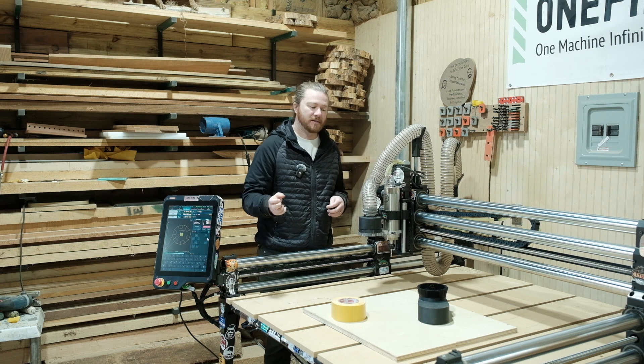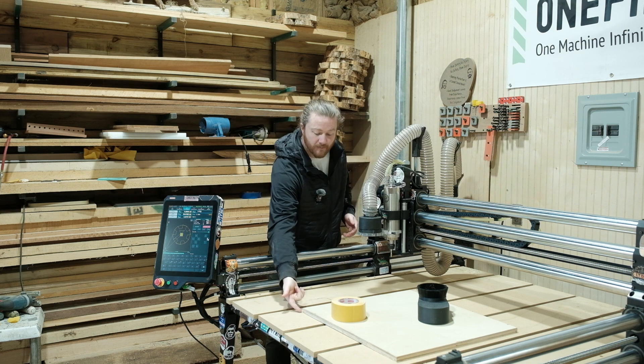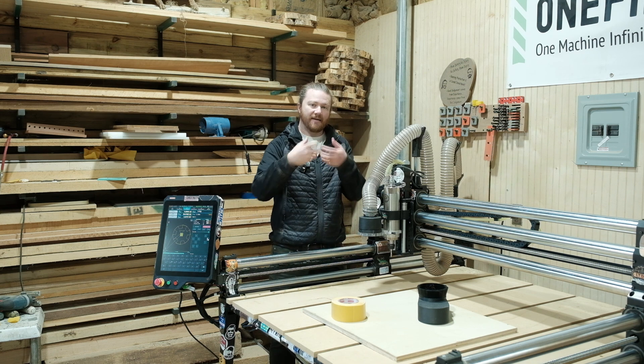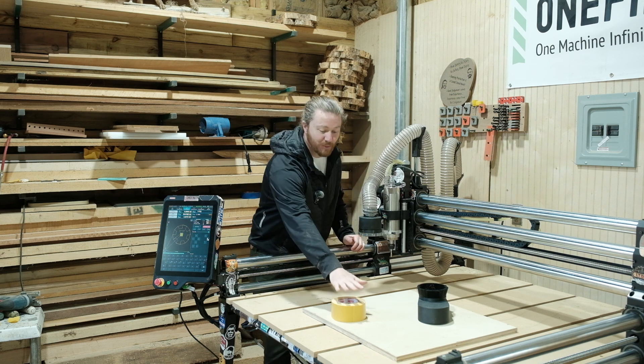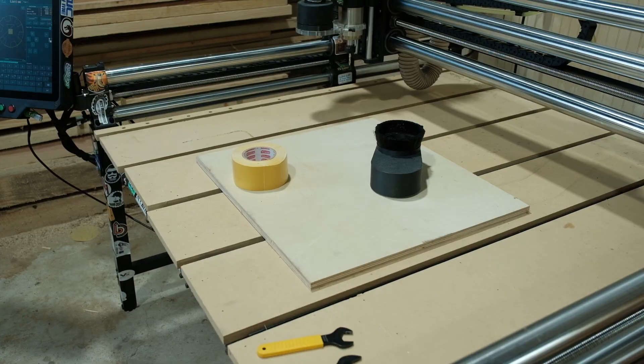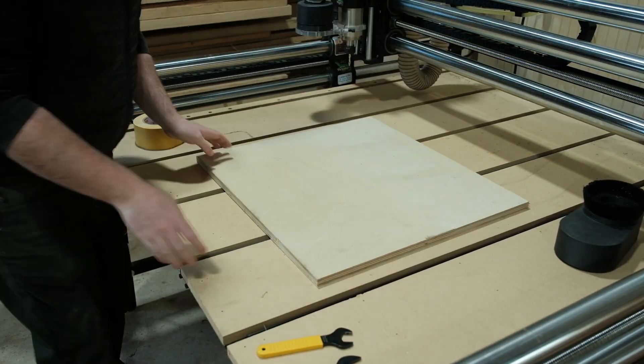The unfortunate part is if you're cutting all the way through your material, it's still pushing that grain down, so the very bottom of this plywood is going to have some chip-out. The way we're going to specifically combat that is completely covering the bottom of this plywood with double-sided tape, which gives a little bit of backer to the piece of wood.